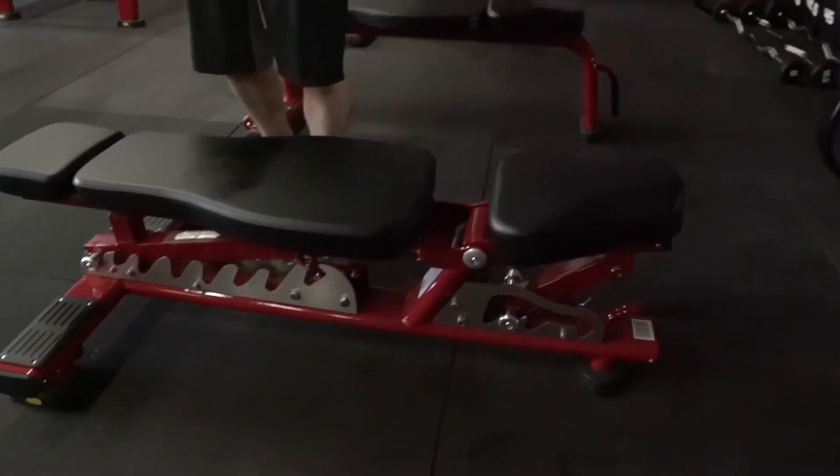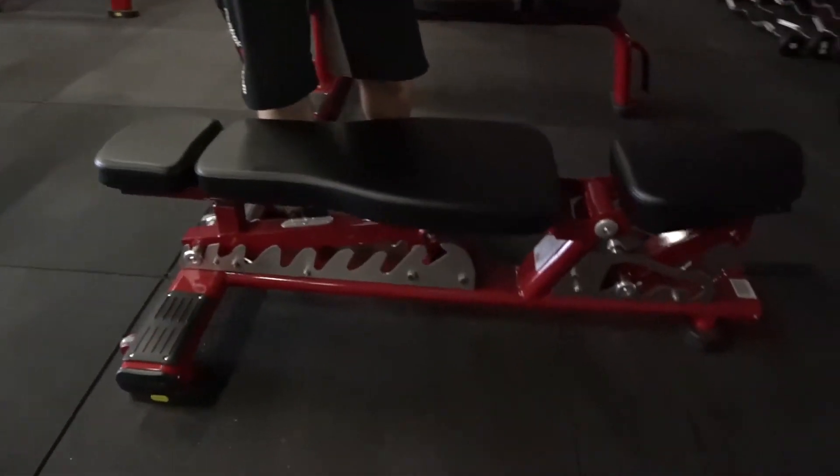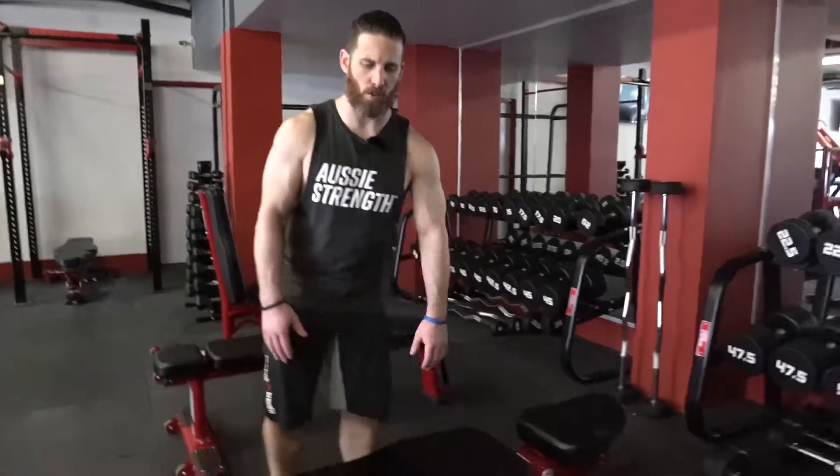It's an exceptionally popular bench and very versatile. If you want to just get one bench for your gym, this would be the one to get, because it has so many different options that you can use it for.